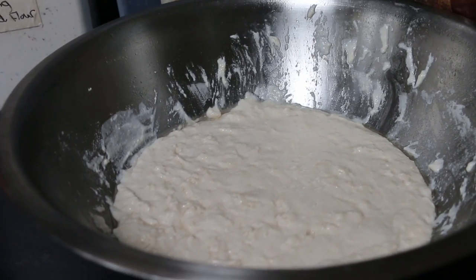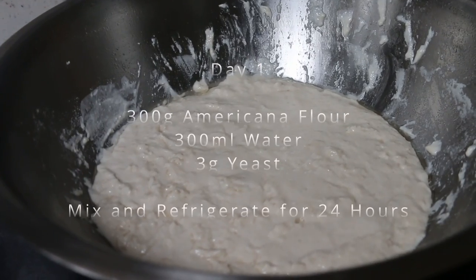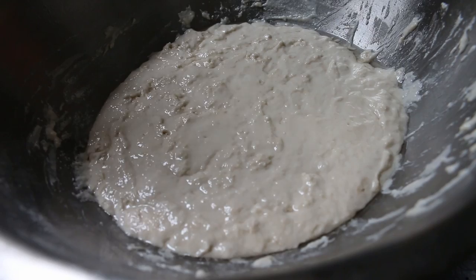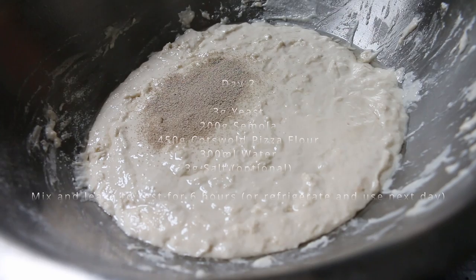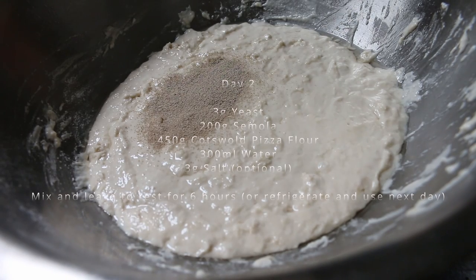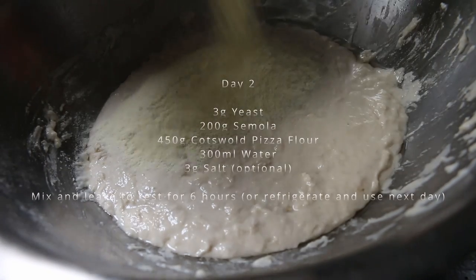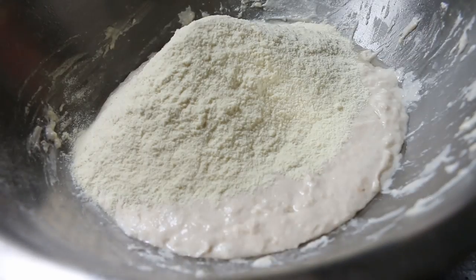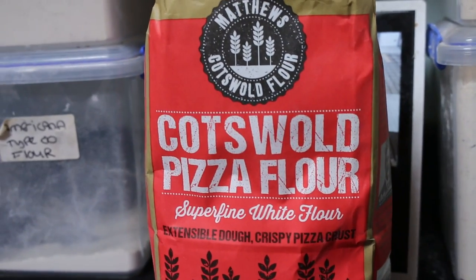What I've got here is my normal overnight mix: 300 grams of Caputo Americana flour, 300 ml of water, and 3 grams of yeast. To our 24-hour mix — because this has been in the fridge 24 hours — we're going to add another 3 grams of yeast, 200 grams of water, and then 450 grams of Cotswold pizza flour.